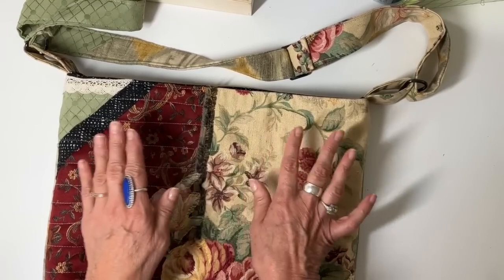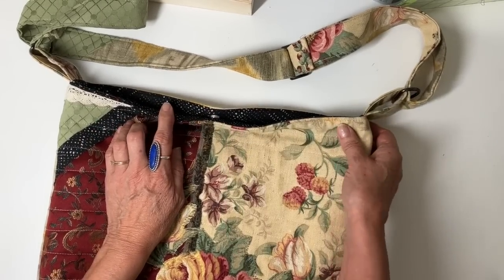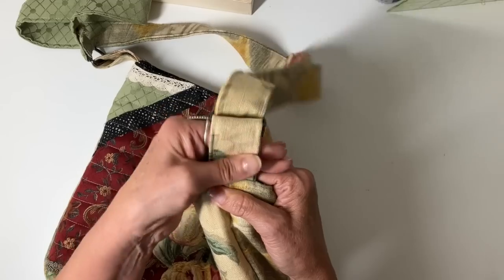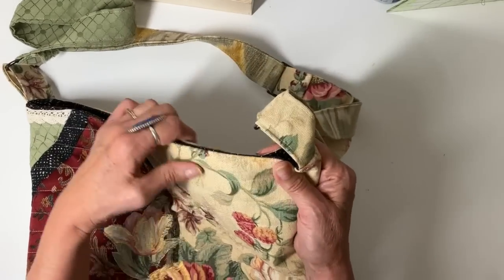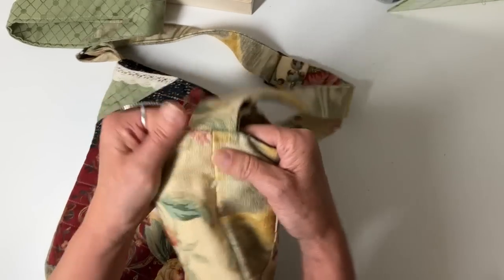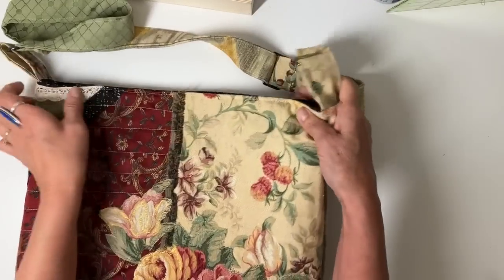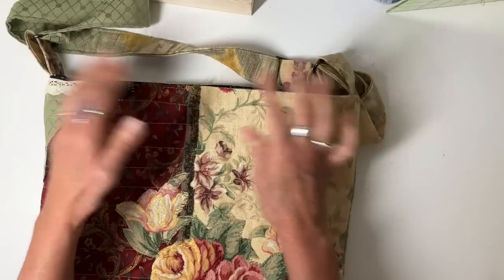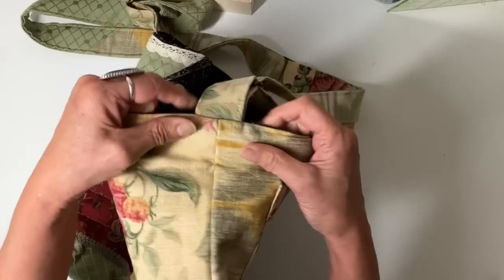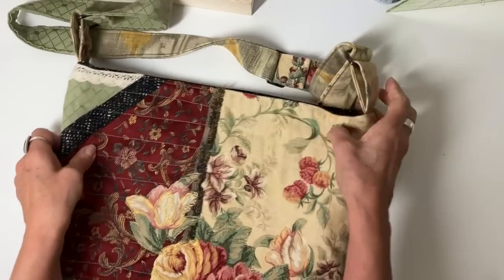I wanted to share what I would do next time. Instead of doing the magnetic snap, I would prefer to have a zipper. However, it gets messy when you have to figure out how to put a zipper and the side strap together. Next time I would add the tab down a ways on the outside of the bag, not right in the seam on the top — that would solve the problem. It does get really bulky right in there and I'll go over that in the video.